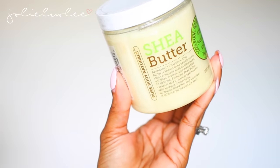Then there's this shea butter, which you can use like a lotion to soften your skin. I think this would be better suited for fall and winter when it gets cold and your skin tends to get drier. But other than that, it's just a regular shea butter.